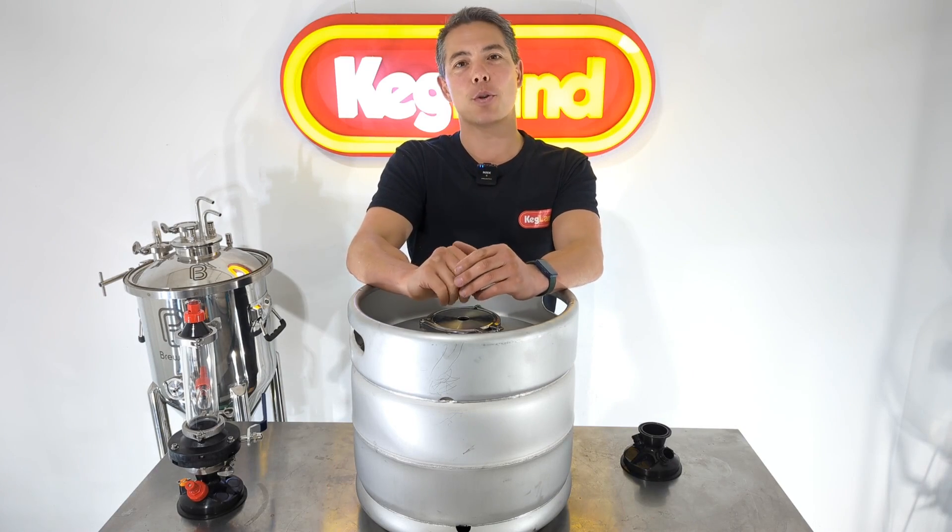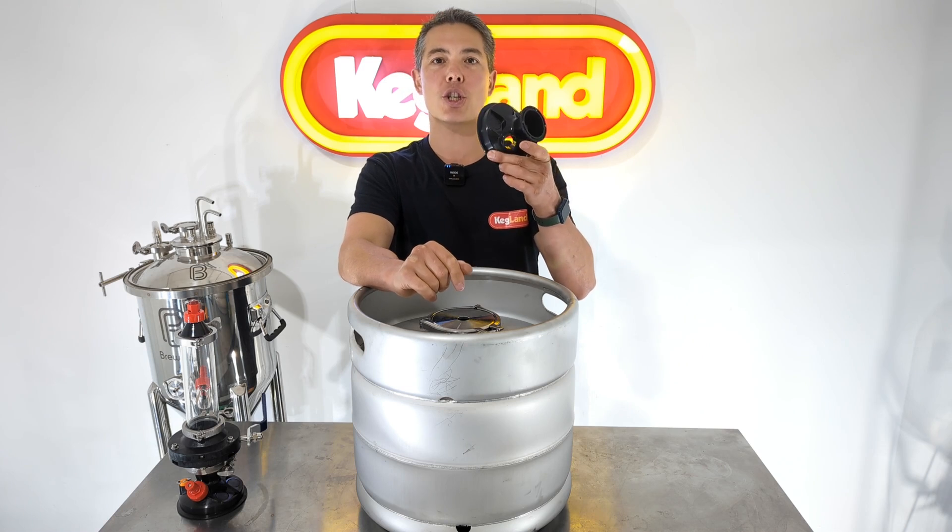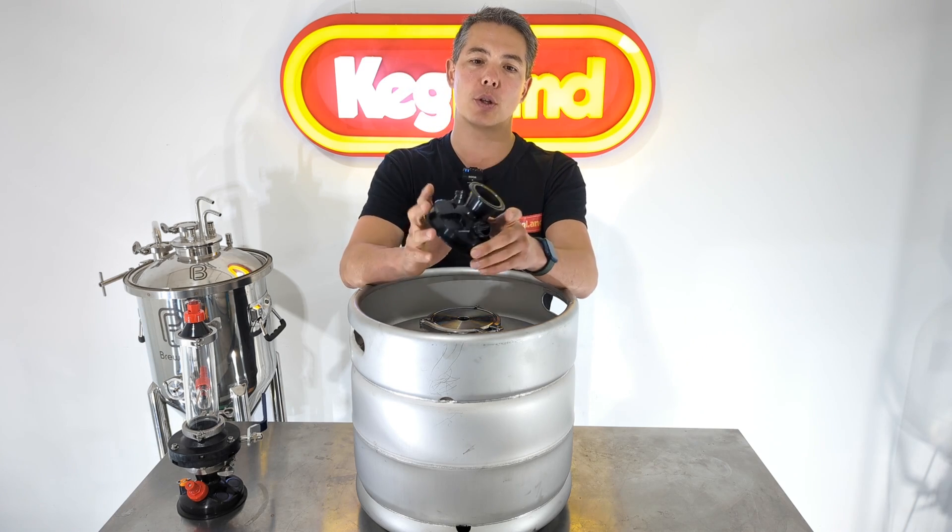Hey guys, Kei from Kegman, and today we're talking about a new 4-inch triclover lid that we've just started to injection mold and put on the website. So it looks like this.